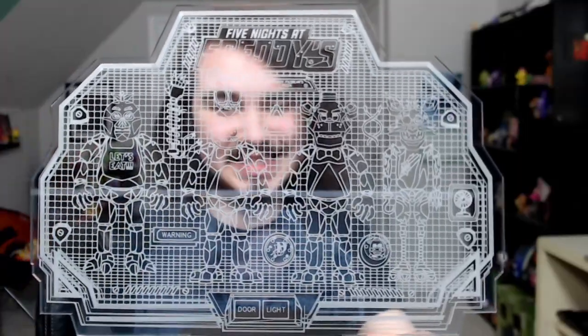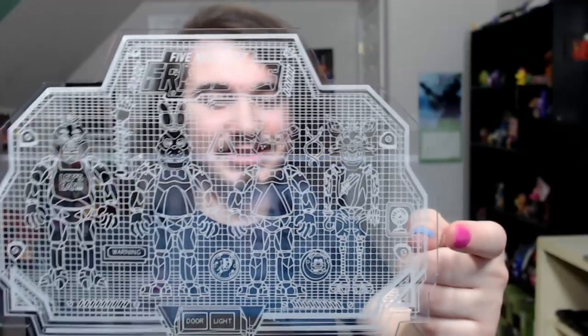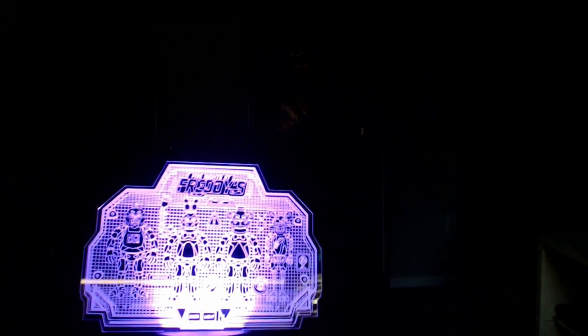here it is. This is the light. I'm not sure how well you can see the detail, but as you can see, Chica, Bonnie, Freddy, and Foxy. You got Five Nights at Freddy's at the top, and you got a whole bunch of other details, like some endo hands, a door, and light buttons at the bottom. The fan is right here. I don't really have a good place to plug it in, this is the best view I can get for you guys. It switches between a bunch of different colors, the whole thing lights up. It's pretty cool, pretty neat. And they actually are making a brand new light for Security Breach. I ordered a bunch of stuff, and as you can see, they're starting to come in. Subscribe so you don't miss that video.